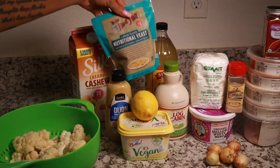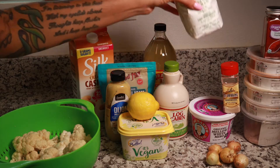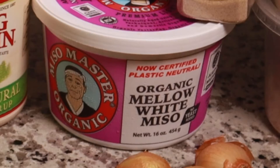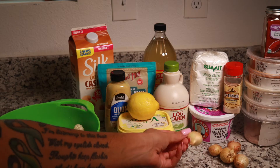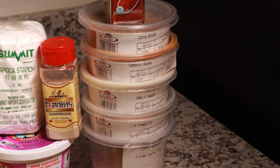Then we have some Dijon mustard, some nutritional yeast, some lemon juice, some vegan butter, apple cider vinegar, some syrup. Then we have some tapioca starch — this is what's going to give your vegan cheese a cheesy texture, so you want to make sure you get that. I had a hard time finding it but eventually found it at the farmer's market. We also have organic white miso paste, some white pepper, some little pearl onions — you can use regular onions — and for seasonings: cumin, turmeric for color, garlic powder, onion powder, pink Himalayan salt, and smoked paprika.